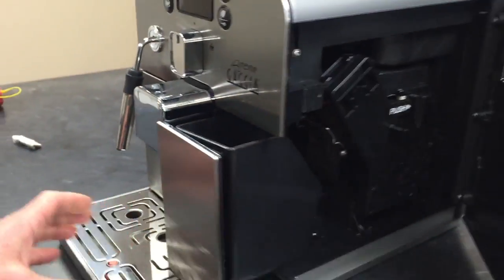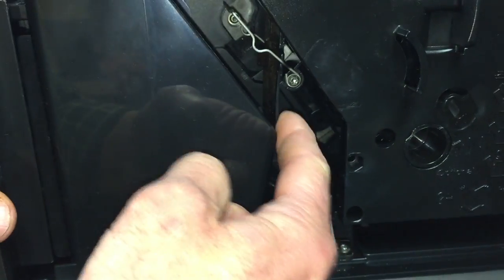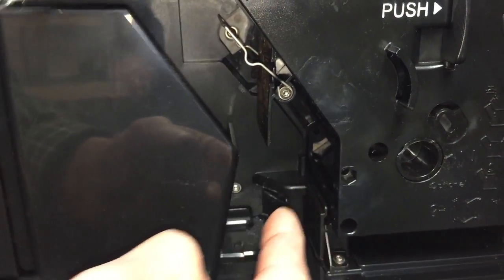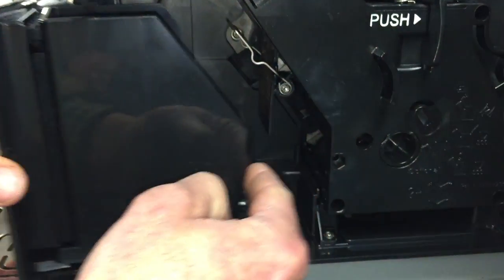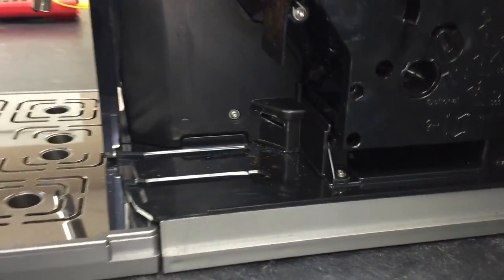Open the door here. You can see the back of the dredge drawer is hitting this flap. In some cases you can just reach underneath like that and put it in. But if you can't do that — if it's down a little bit farther and you just can't make it go — we can do something to trick one of the sensors on the machine.